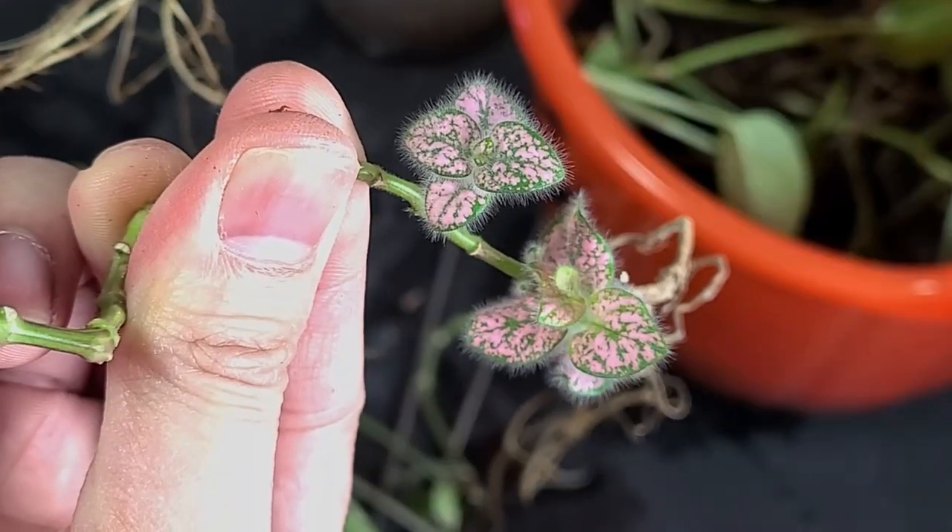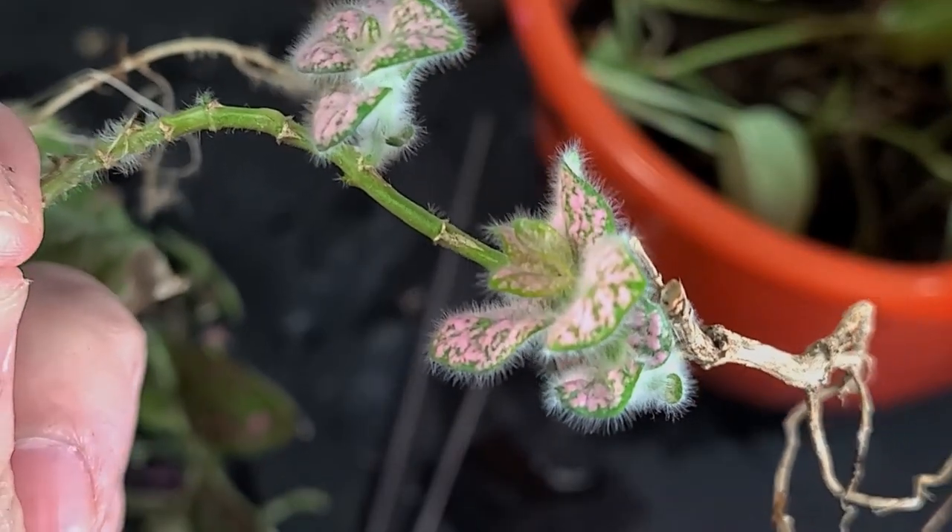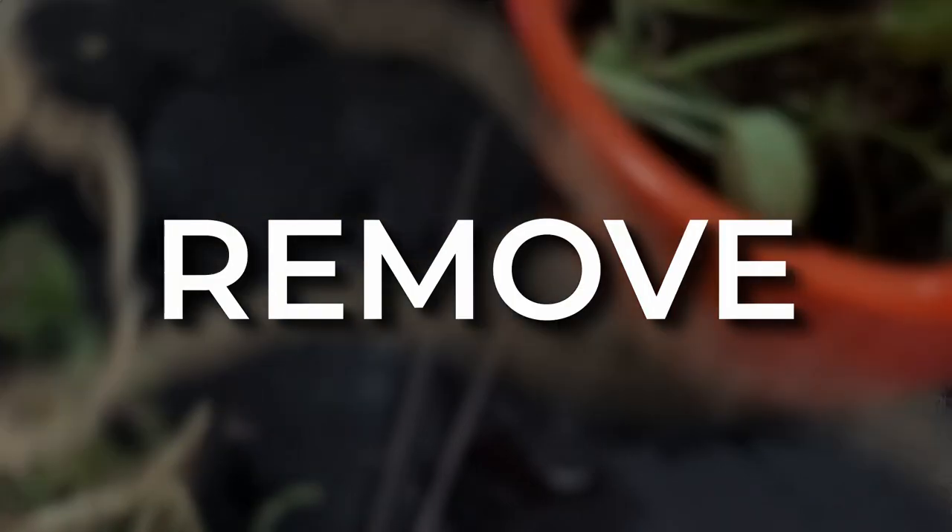Underneath the cover were these very bushy leaves. I'm not sure why they're like that, but do let me know why in the comments. Anyway, it's time to remove the plants.